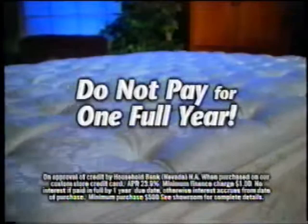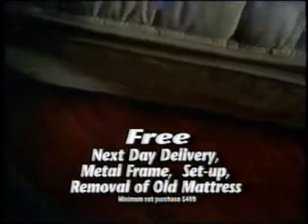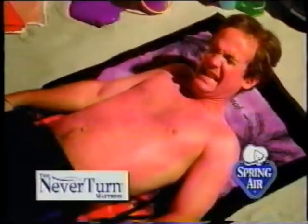And this week, do not pay for one full year with free next day delivery, free metal frame, free setup, and free removal of old mattress. This week, only at the Bedroom Superstore. Some things need to be turned, but not a Spring Air Never Turn Mattress.